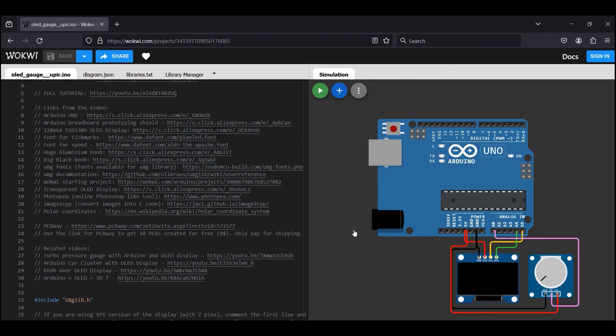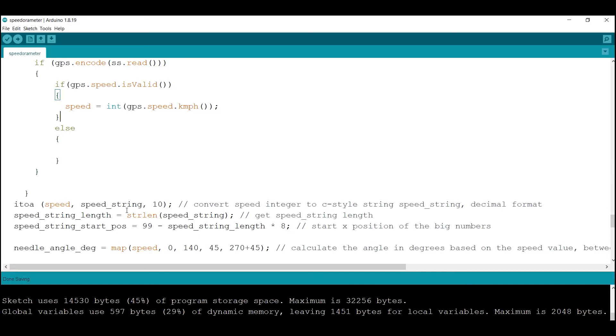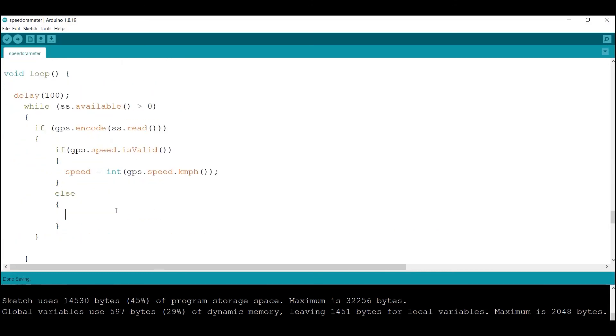This website lets us test the project. Here, with the help of a potentiometer, I can change the value of the analog input, and you can see that the project works well. Now I have to change the program so that instead of the analog value, the speed is displayed by the GPS module.